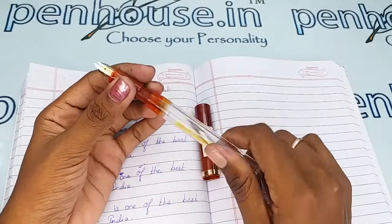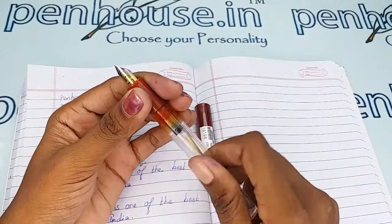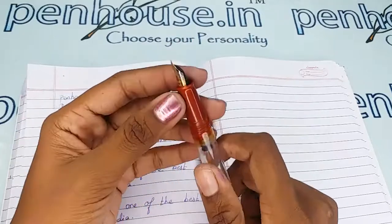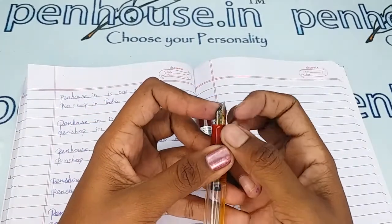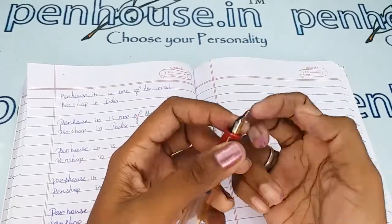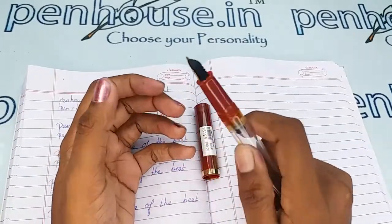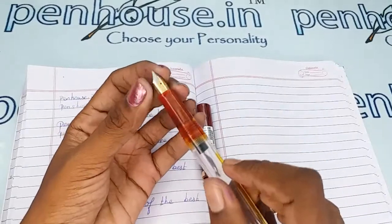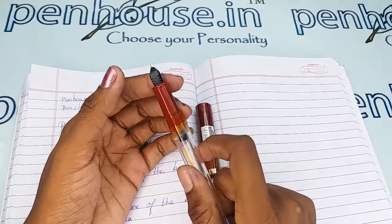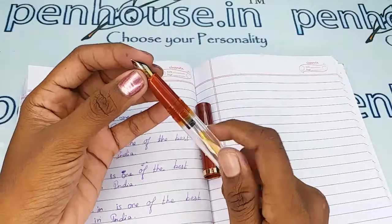A few nibs need to be fine-tuned because during manual assembly the tines may stick together. Gently push the tines up and down to create a space in between so the ink flow comes out well and you get smooth writing. Please ensure both tines are parallel — if not, you will get scratchy writing. Whenever we dispatch pens to our customers, we do this fine-tuning and check before dispatch.